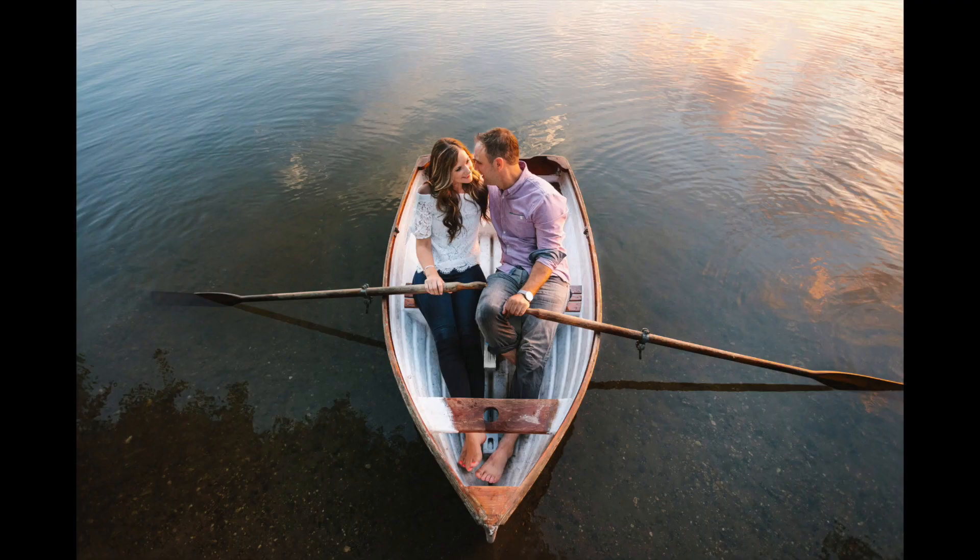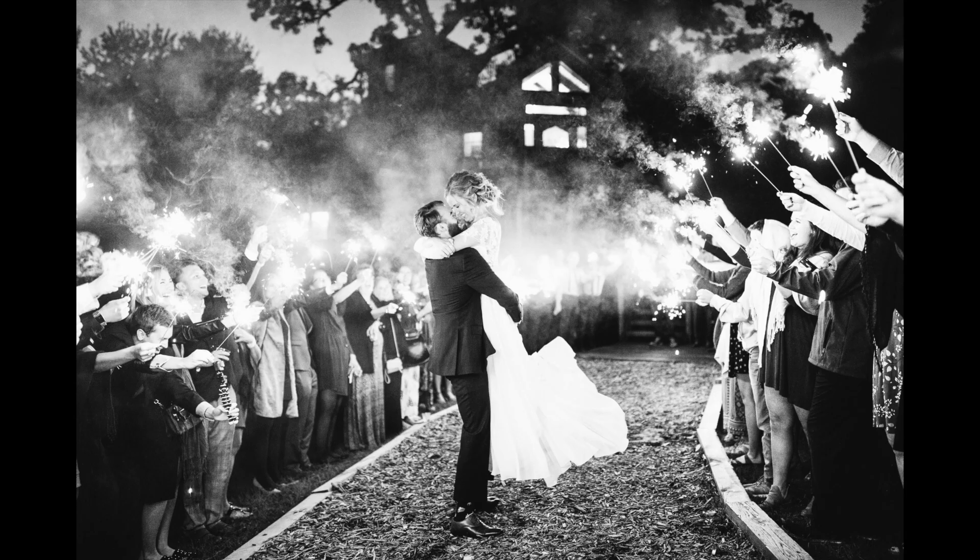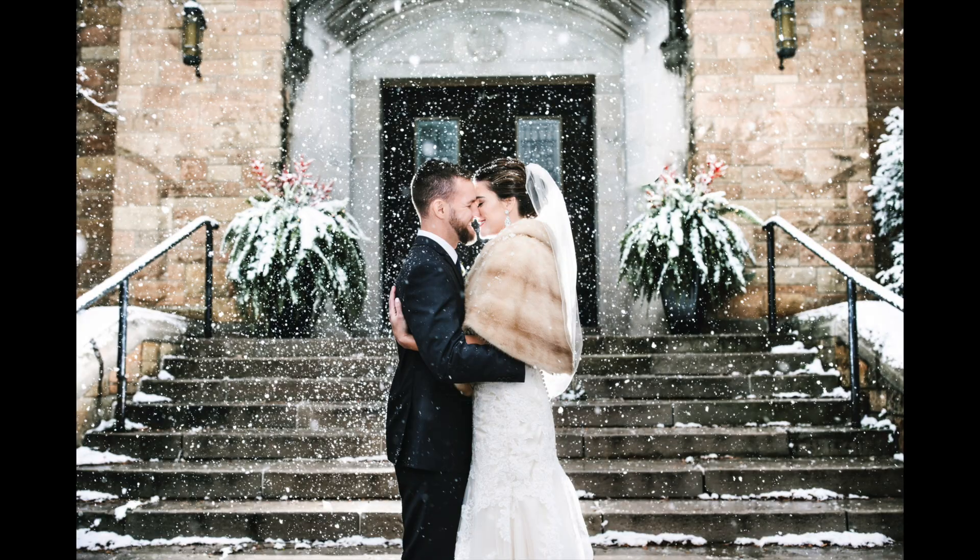The high ISO ability is also phenomenal. If I want to shoot natural light for a first dance or a sparkler photo, shooting at 6,400 or 12,800 is not a problem. Overall, I could not be more impressed with the image quality.